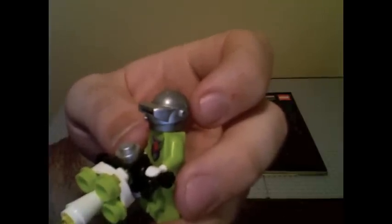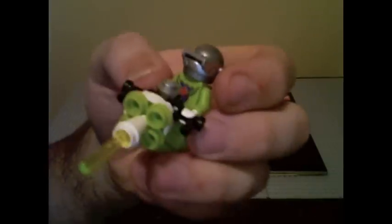Now it's silver, kind of like Iron Man — which is cool. I kind of like this one. The micro kit wasn't that interesting to me.